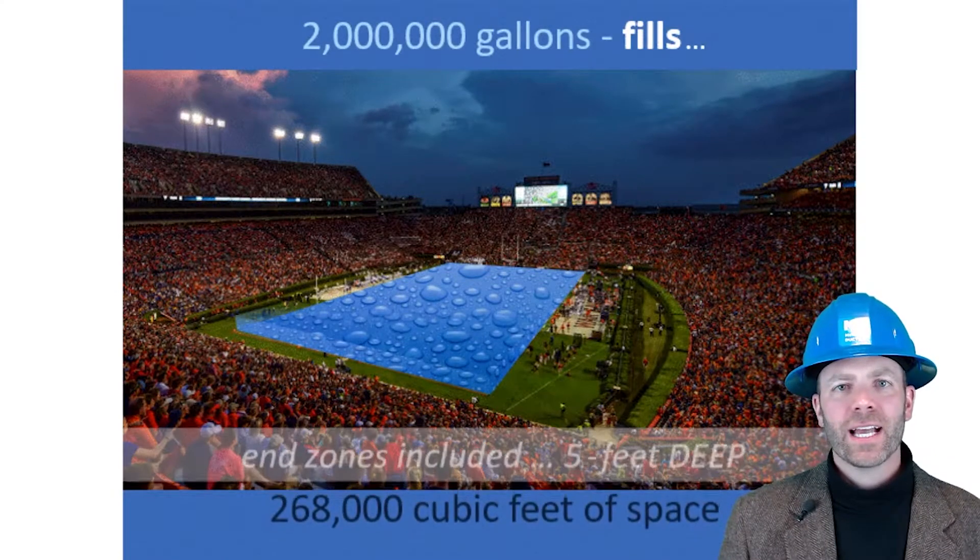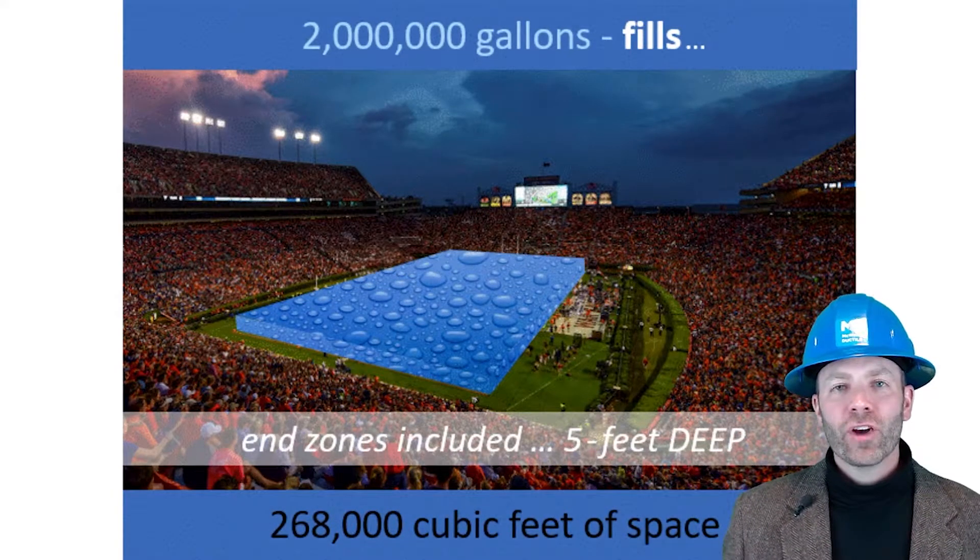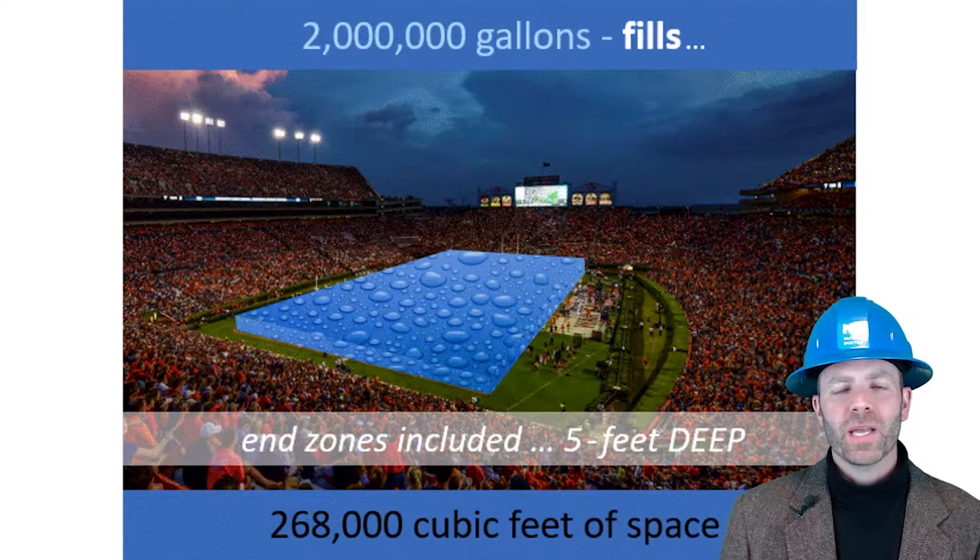In fact, it's nearly 268,000 cubic feet of water, enough volume to cover a football field 5 feet deep, end zones included. And volume is exactly what we'll be focusing on today.